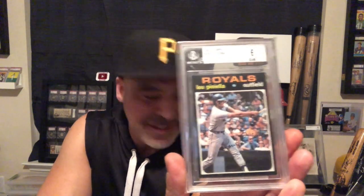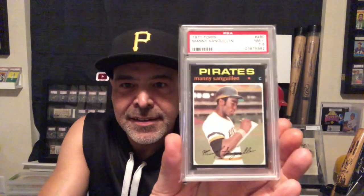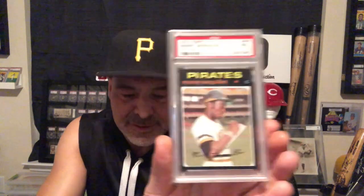Lou Piniella — great card. Carl Yastrzemski. Love this Sanguillen. Rollie Fingers. Here's Matty Alou.